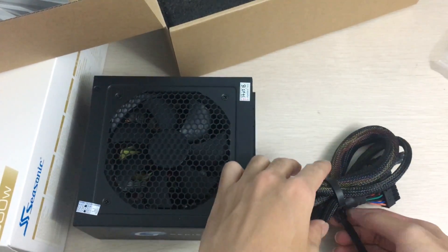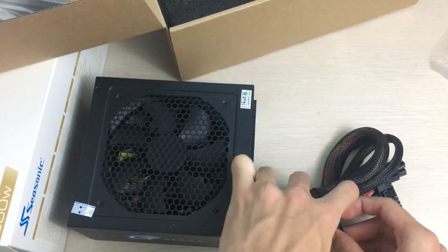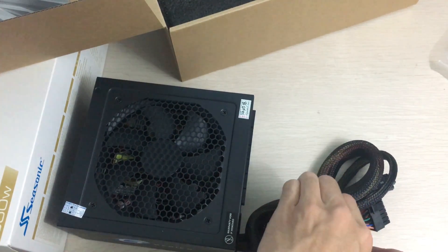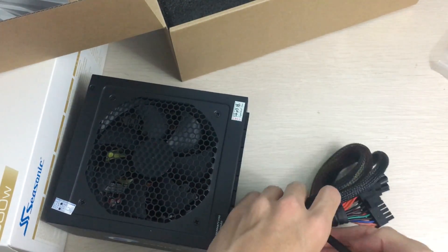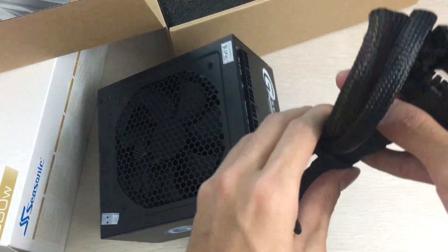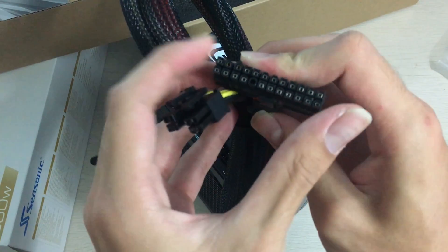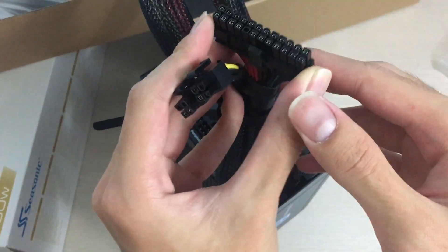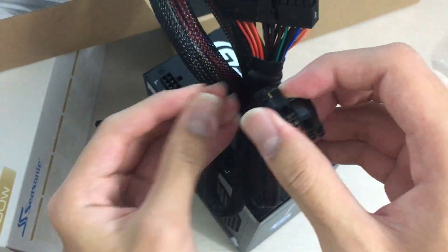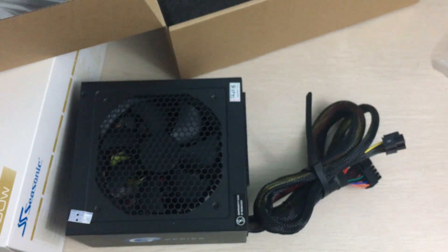In cases with power supply covers these days it doesn't really matter — the PSU's job is to deliver good voltage, not to look fancy. Looking at the cables that are directly attached: it's basically just the 24-pin connector, which you need to operate your PC, and a 4+4 EPS connector. Nothing else — really only the essentials.